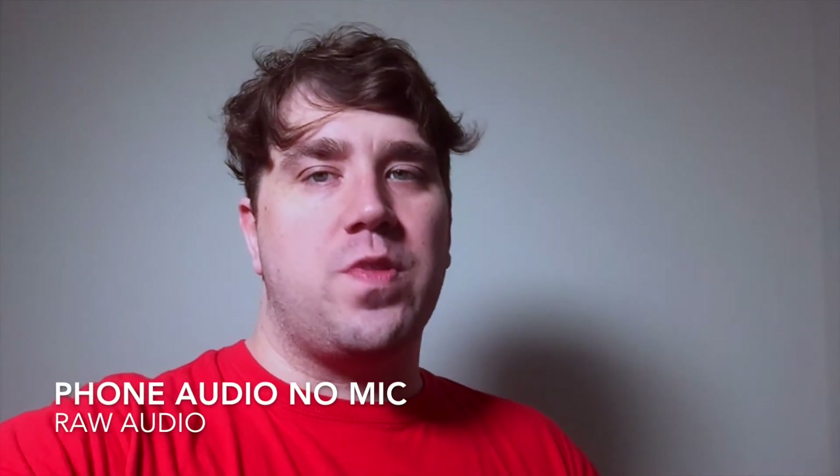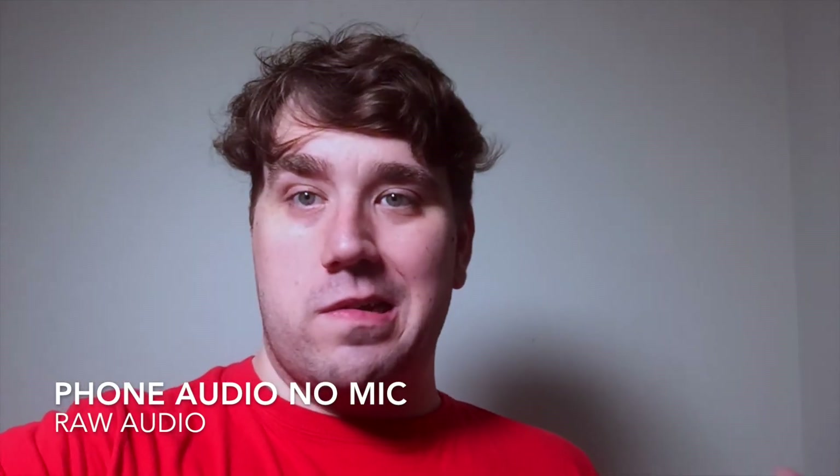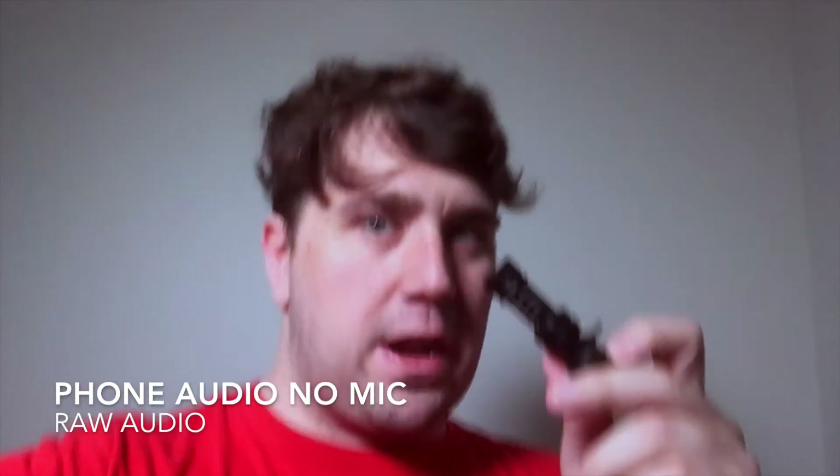I'm going to give you a quick test with my iPhone, with and without the microphone, so you can actually hear the difference. So this is me through my camera phone without the microphone connected — it sounds kind of hollow and you can hear almost everything around me.